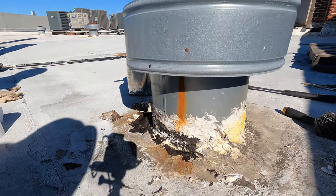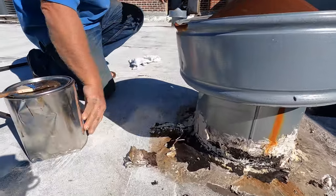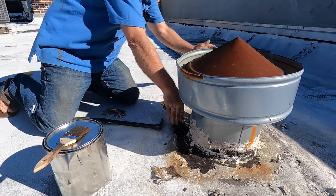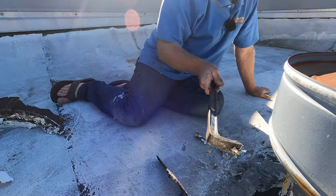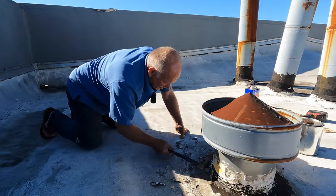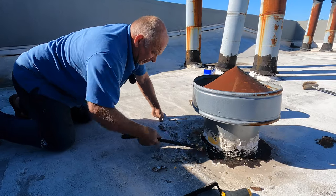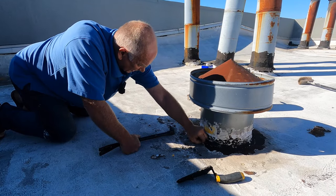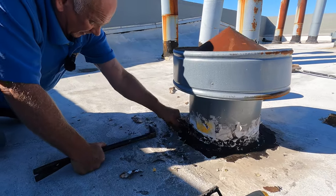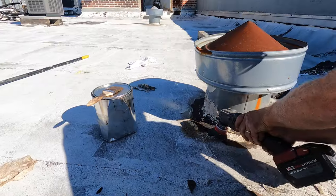So to fix this, we need to remove what other people did. That's the hard part — removing anybody's previous work. You cannot just go over anybody's repair. You don't know how well it was done. In this case they went over tar and it was not prepped properly, so now it's just peeling up. It was only a good temporary repair.